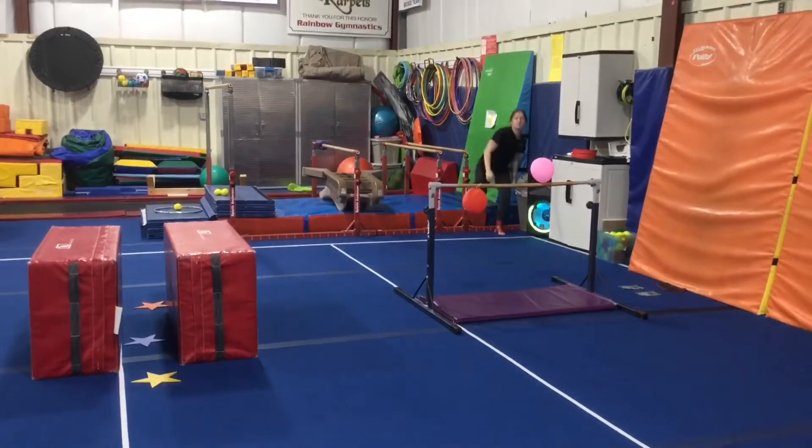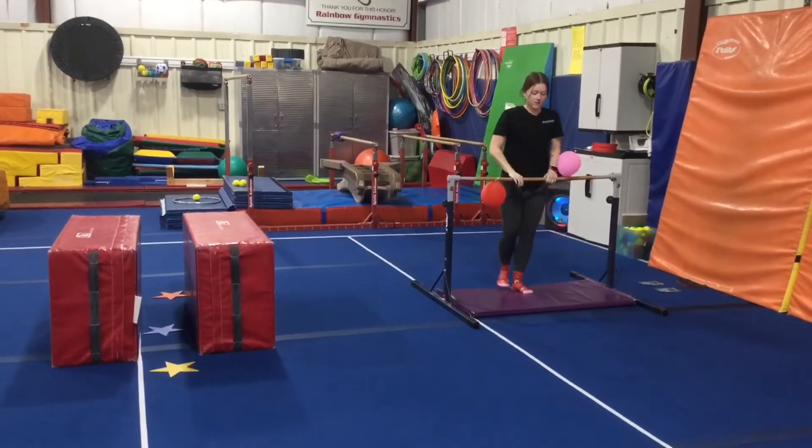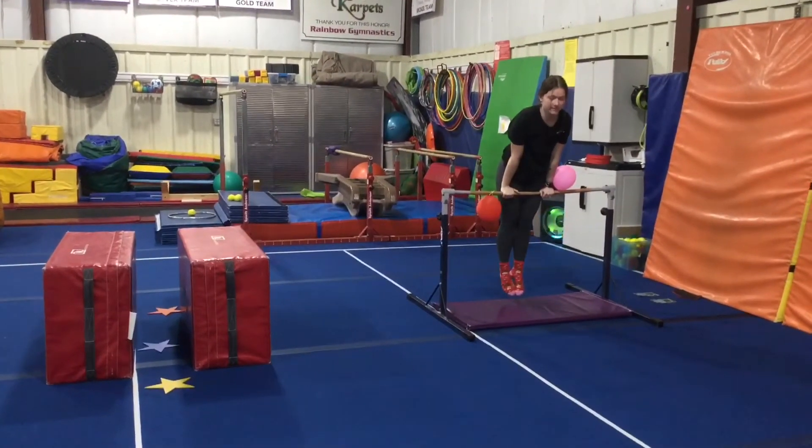Station number three, we're working on our jump to front support. Hands on the bar, they'll jump, make straight arms, straight legs, and try to hold their body weight up.